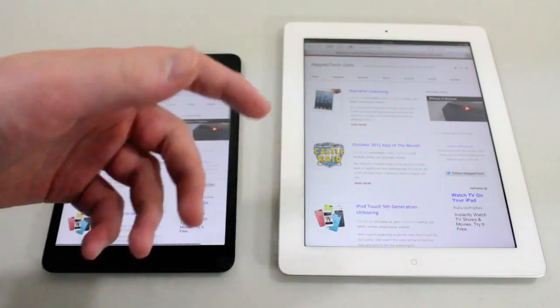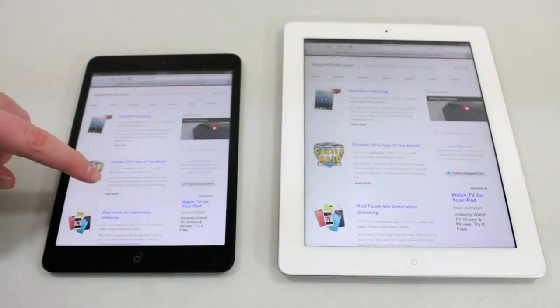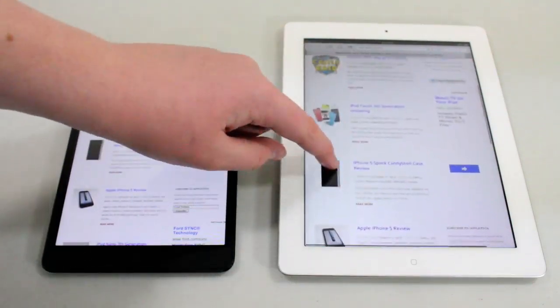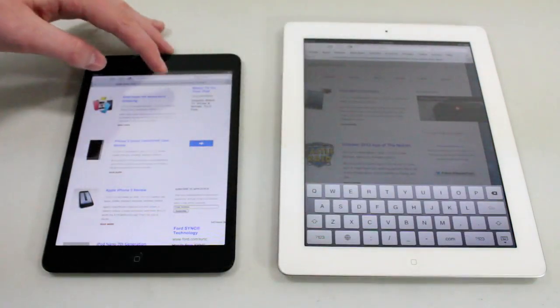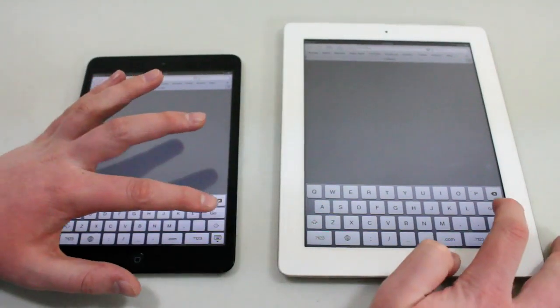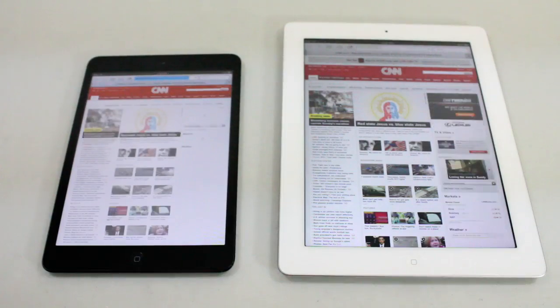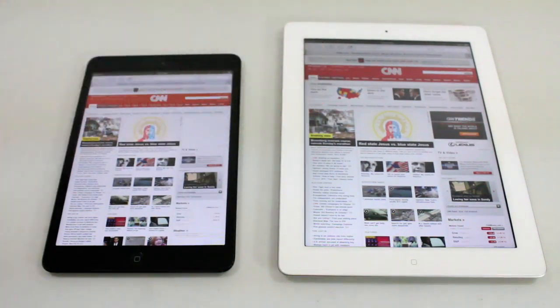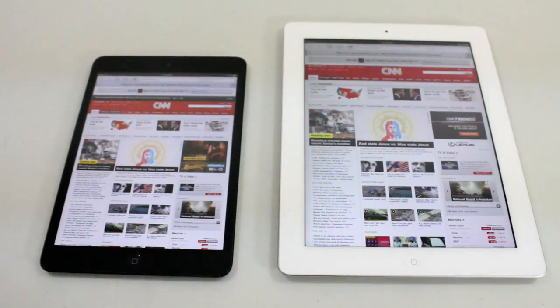Right now I can start scrolling on the iPad Mini, and then the full-size iPad finally catches up. So the iPad Mini did win in loading times. Let's load up another site — CNN.com. The iPad 3 actually won by a slightly faster margin this time, which is interesting. So Wi-Fi speeds are going to be about the same.